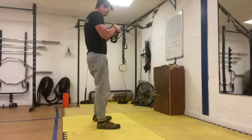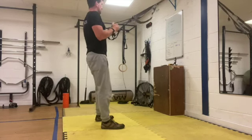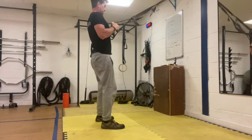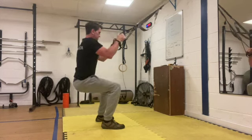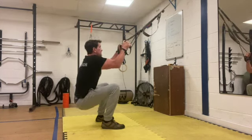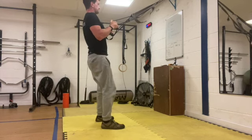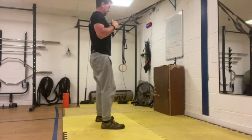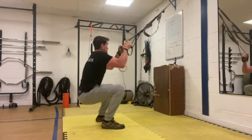Get ready for the third round. Take hold of your speed band. You're going to sit into the squat nice and explosive — control it down, explosive, keep that chest nice and high. Explosive into the air. Remember, trying to get your knees over your toes. Don't sit back too deep into the squat.